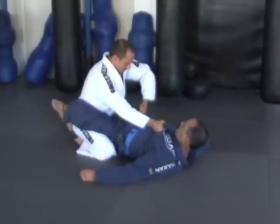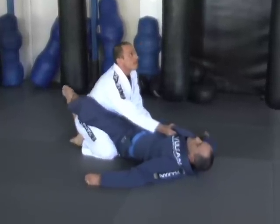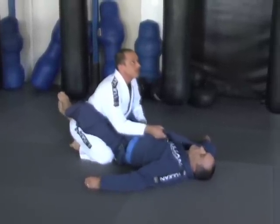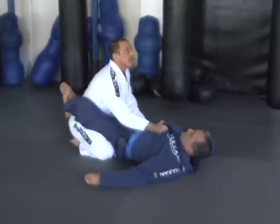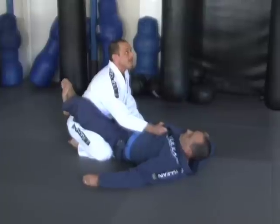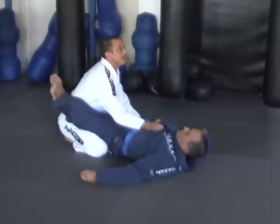Second control is at his pants. Elbow in. And from here I like to just retreat. I'm following those rules — my shoulders never go in front of my knees, my head is up, my elbows are in, and my butt never leaves my heels. And I'm simply going to retreat.